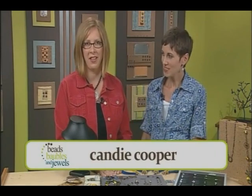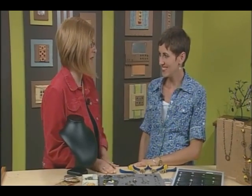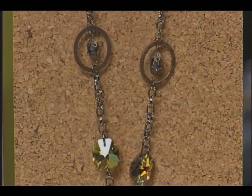I'm here with Candy Cooper, and she is going to show us how to layer vintage elements to create this really elegant look. Let's take a look at these necklaces. They're beautiful. Thank you. I've always loved vintage, so to make my own vintage-looking jewelry is really wonderful.